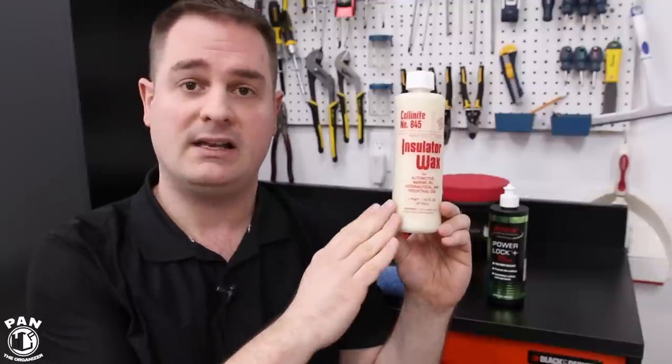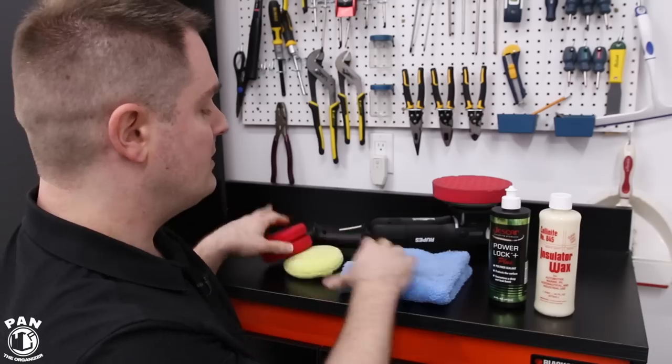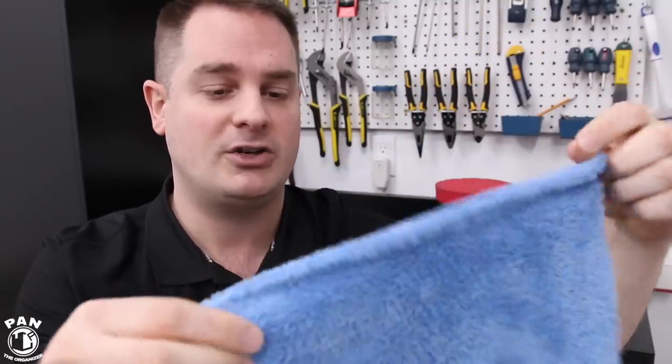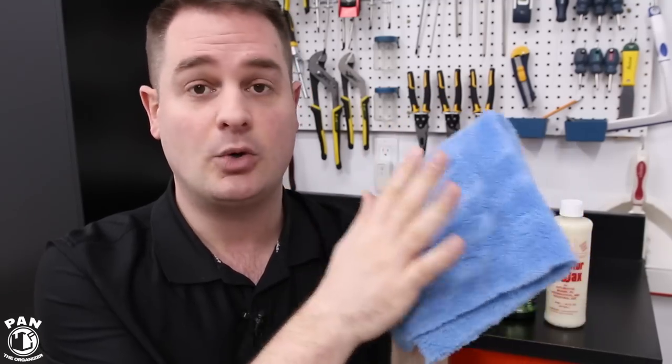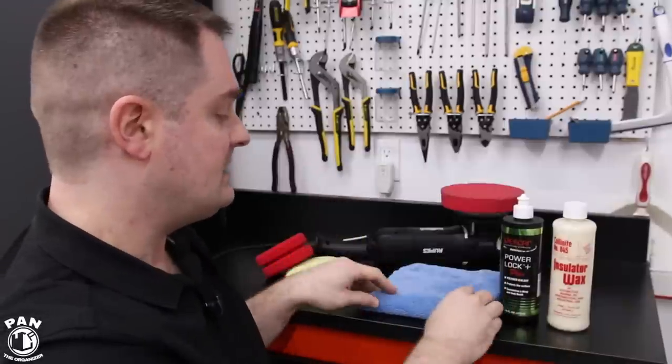The trick with Colonite 845 is to apply a very, very thin layer — like any carnauba wax, the thinnest possible layer. If you apply a thick coat you're wasting product and making removal very difficult. Apply a thin layer, work around your vehicle, then buff off using a gentle microfiber towel like this microfiber towel from The Rag Company — their Eagle Edgeless. It's edgeless so there's no risk of scratching your paint. It's super thick and plush — a 70/30 microfiber blend, 70% polyester and 30% polyamide, Korean-based microfiber, so ultra high end. Great for removing paint sealants and waxes.